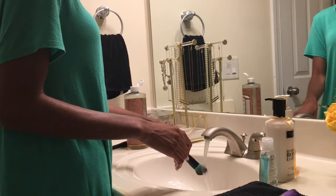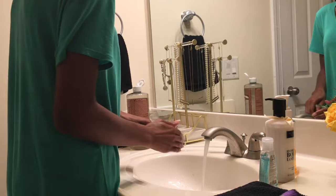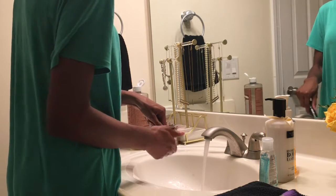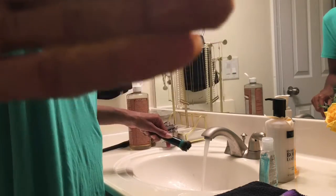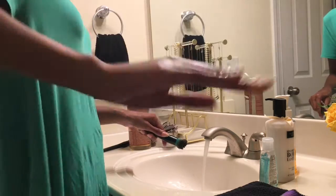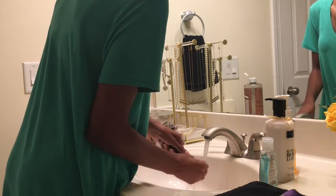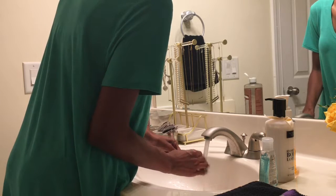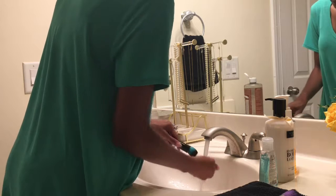That's pretty much the gist of it — I just do that over and over again. I wash my brushes when they start to build up and get dirty. I don't wear makeup that often; I pretty much only wear it for pageants, so I'll use the same set of brushes for about two pageants and then clean them. I also separate my clean brushes from my dirty brushes so I'm not getting them dirty as quickly.